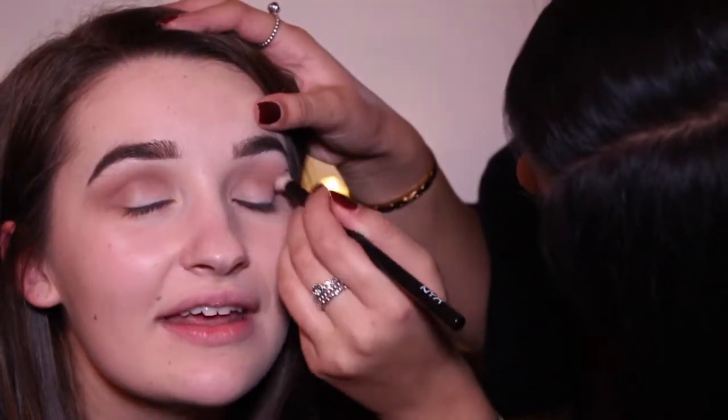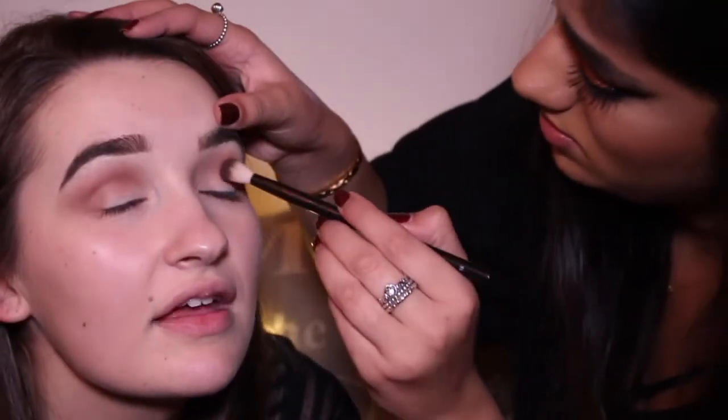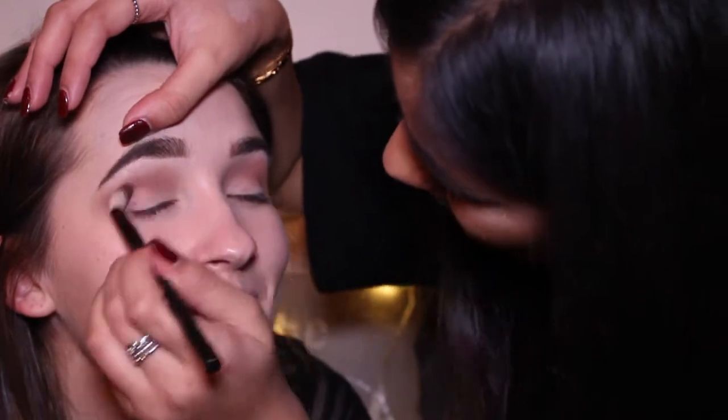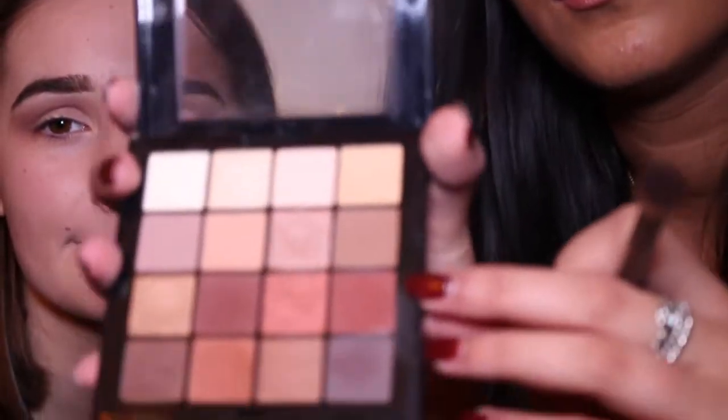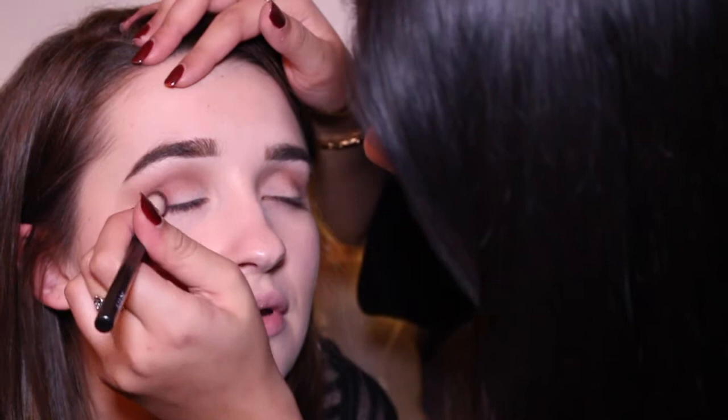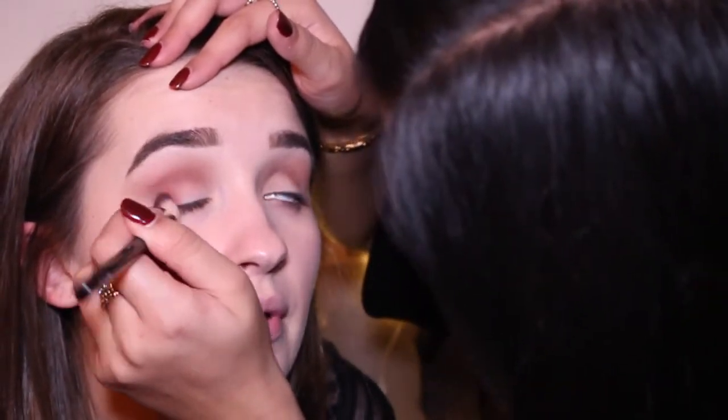Do you like working at NYX? It's honestly the best job I've ever had. Please don't fire me — I literally go in to put makeup on. If you're passionate about it, it's not really a job, is it? I'm going to use this red colour on the outer corners to give a bit of dimension. Remember when I did your eye makeup for you that time at like 12 at night? That was a good time — and that was before you went professional.